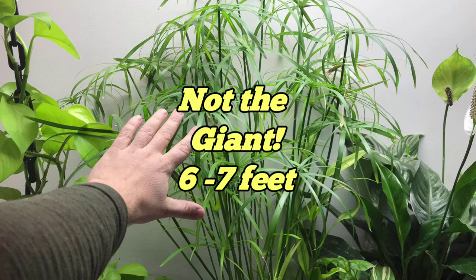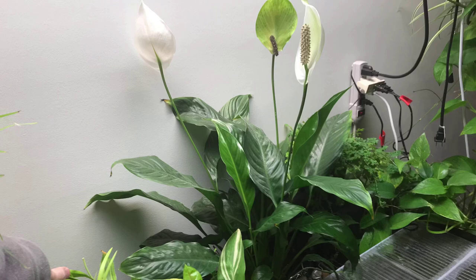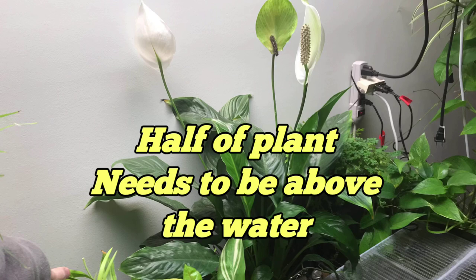Check out the growth on this dwarf umbrella sedge — it's occurred just in the past 10 months. The second plant is peace lily. It's so common, so easy to grow, and so great at filtering the water. In its natural habitat it grows along streams and rivers, which makes it perfect for an immersed aquarium plant. Just make sure that at least half of the total height of the plant is above the water.